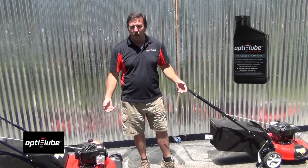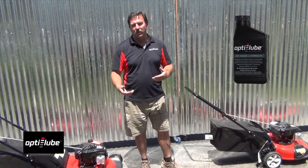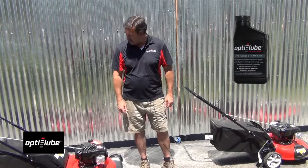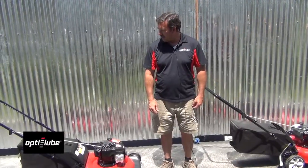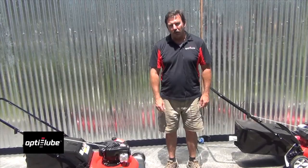The conclusion is, of course, if it works on a lawn mower this size, what's it going to do for your vehicle, your truck, whatever you're using it in? You can use oil fortifier not just in engines, but in differentials and transmissions — you name it. Very happy with the test. You can get more information about oil fortifier on the website.